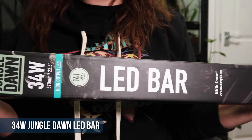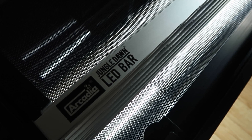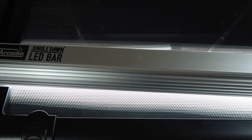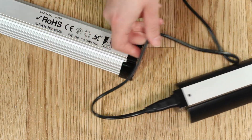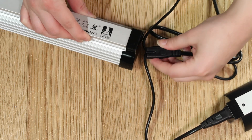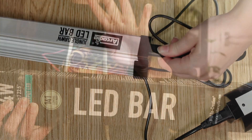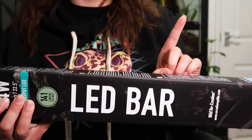The next bit of tech is the Jungle Dawn LED bar — a 34 watt one, which is a little larger than what I have with my crested gecko tank. It'll be interesting to see how well plants grow with this slightly stronger one. I've been using the Jungle Dawn for years and I prefer the LED bars now because you can link them all up. My crested gecko Lyra has an LED bar and a UV, so I'll be able to link those two together as well as this LED and the Pro T5 — all four lights controlled by one plug and one timer.